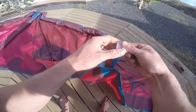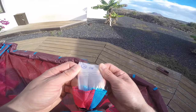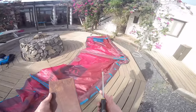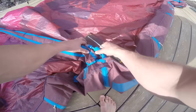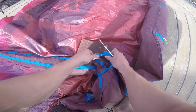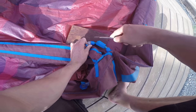Then take off the clips that hold the one-pump tubes in place on the offending bladder. A useful tip is to get a piece of wood or a chopping board and have that handy when you do this, so that you don't poke the screwdriver through the canopy of the kite. It's just a tip — you don't need to do this, but it will help you.